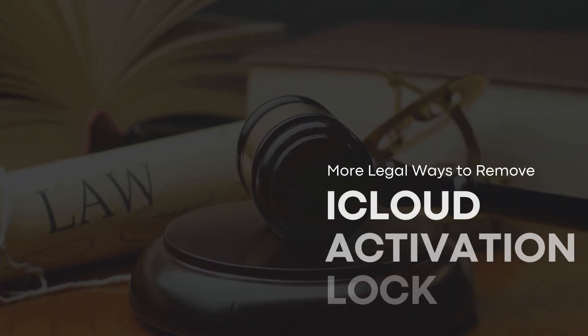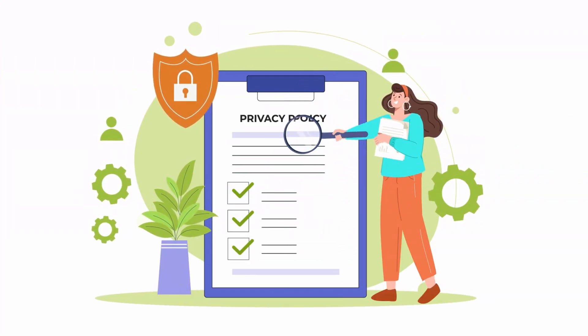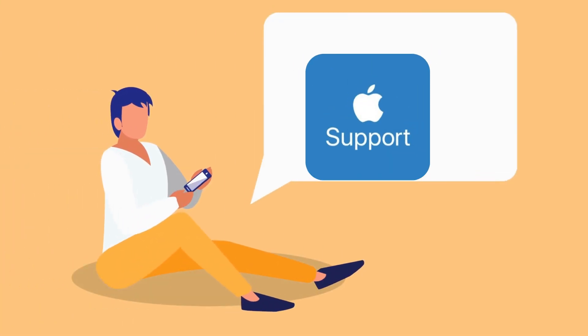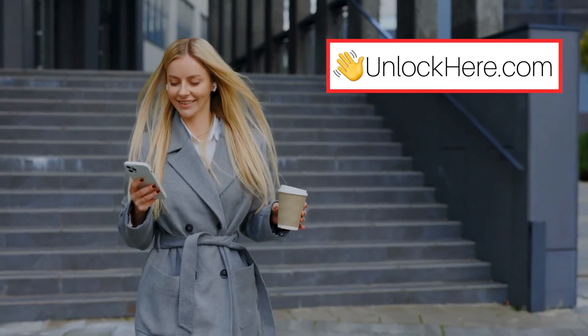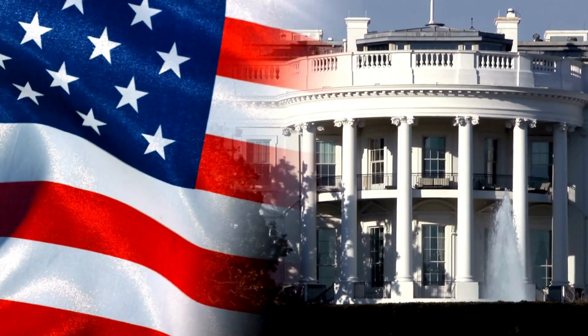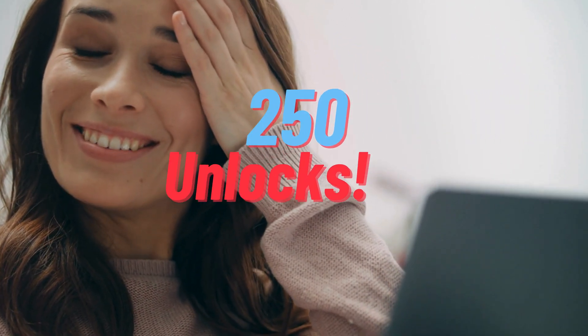Here are some more legal ways to remove iCloud activation lock without an Apple ID. Using legal methods is crucial — they ensure your device remains secure and functional. Contacting Apple Support is one of the most straightforward methods; if you can prove you're the device's rightful owner, Apple may help you unlock it with proof of purchase, though it may take some time. Third-party services like UnlockHere, Safe Unlocks, Lock to Owner, and the iUnlock app can also safely unlock your device, especially in first world countries. We also offer 250 free unlocks every week for our viewers. Thanks for hanging out with me today, and see you in the next one.